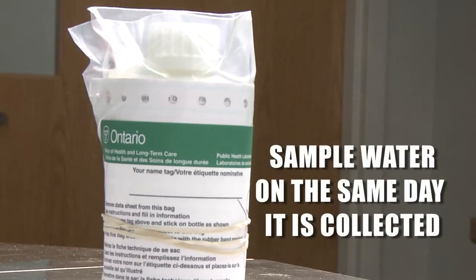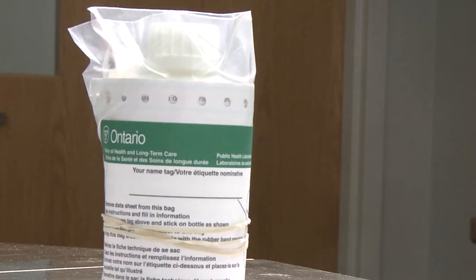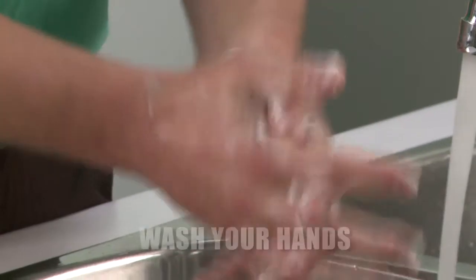Sample your water when you're sure it can be delivered to the Public Health Unit or designated drop-off location on the same day as you collected it. Your water sample should not be left sitting for a long period of time at room temperature, as this can lead to inaccurate test results.